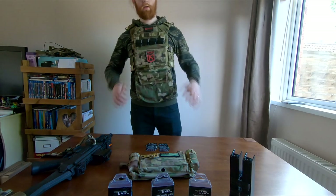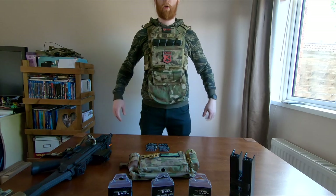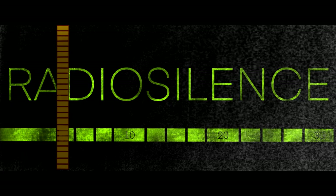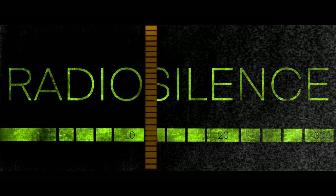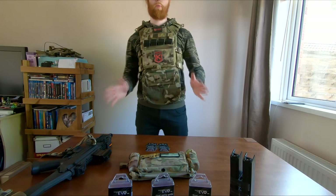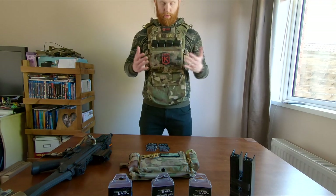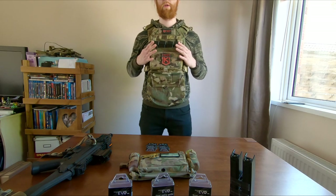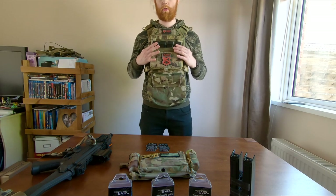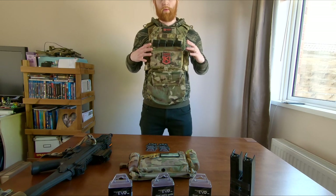Hey guys, it's time to show off the new Viper VX buckle up plate carrier. What I want to talk about first of all is what they are. What they are are reproductions or imitations of other pieces of tactical equipment available on the market.